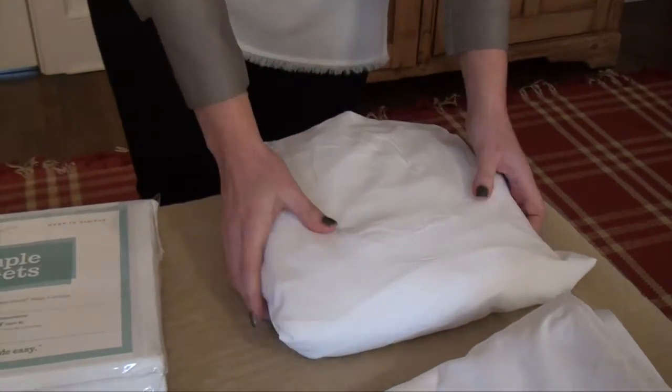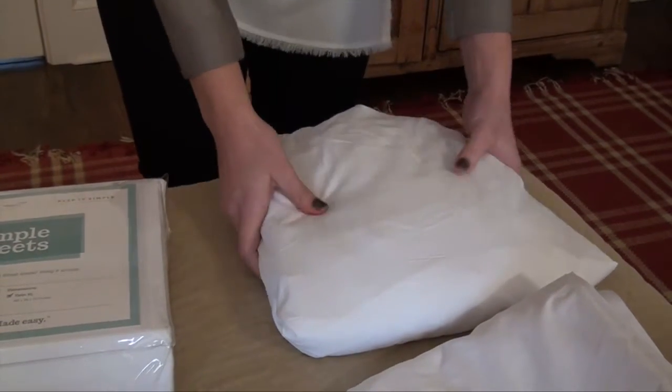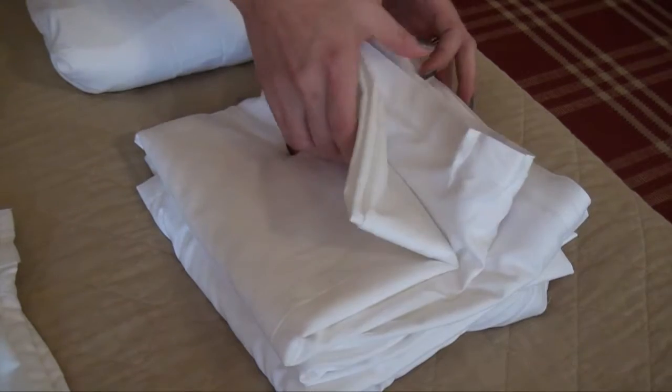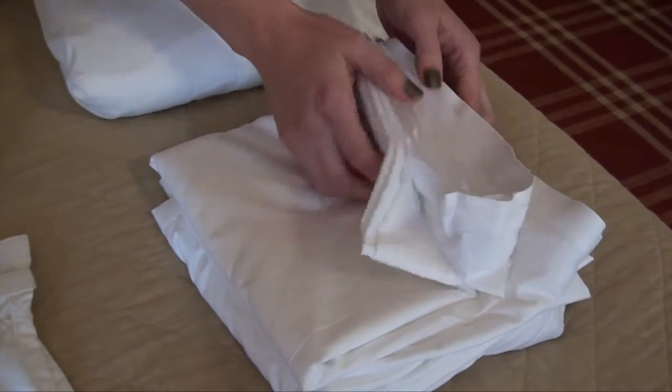Our Simple Sheets 9-Piece Set allows you to always have a clean set of sheets on hand. This set includes a fitted base sheet that can remain on the bed for as little or as long as you'd like, and two strip sheets that attach to the base sheet by Velcro, making it easy to change.